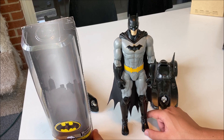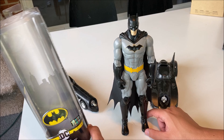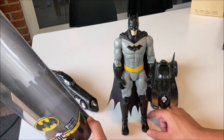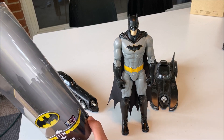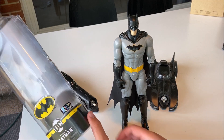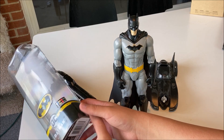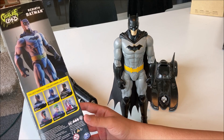I didn't show myself taking him out of the box because I just didn't think it was necessary — I didn't want to waste the video trying to cut through the hard-to-open plastic package. So right here you have spinmasters.com and there's the Spin Master logo.